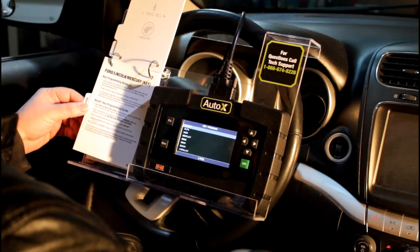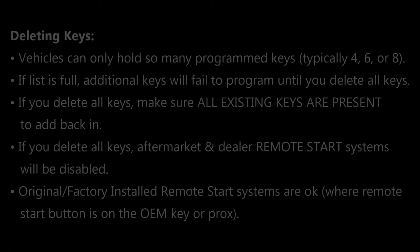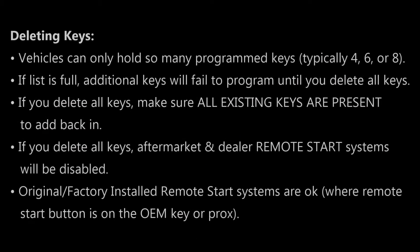Our last section in the general instructions is about deleting keys. Basically all vehicles have a predetermined maximum number of keys that can be assigned — it's either four, six, or eight. If a vehicle you're adding a key to is already full and there's no room, the key will not be able to be added and it'll fail to program.